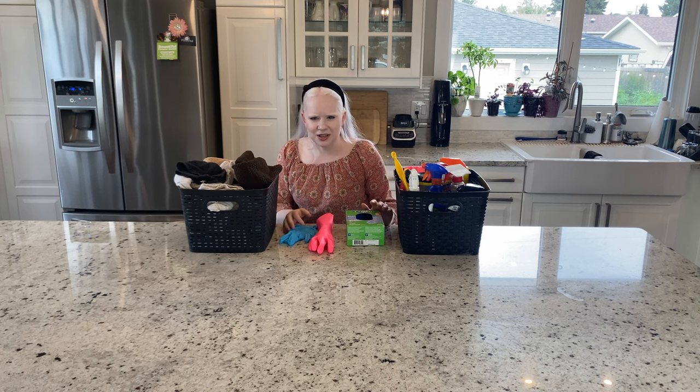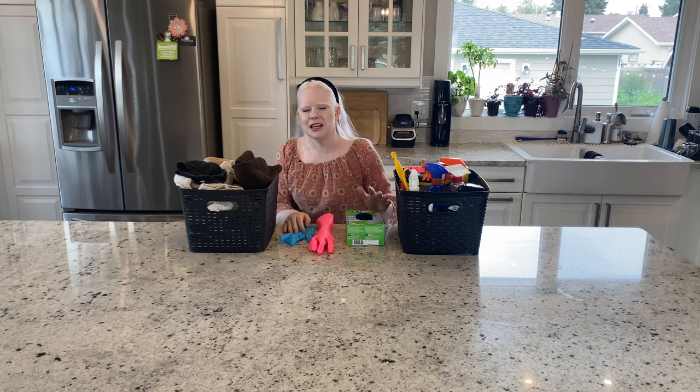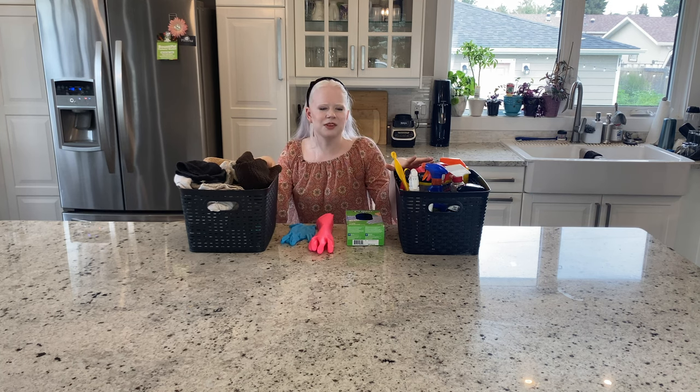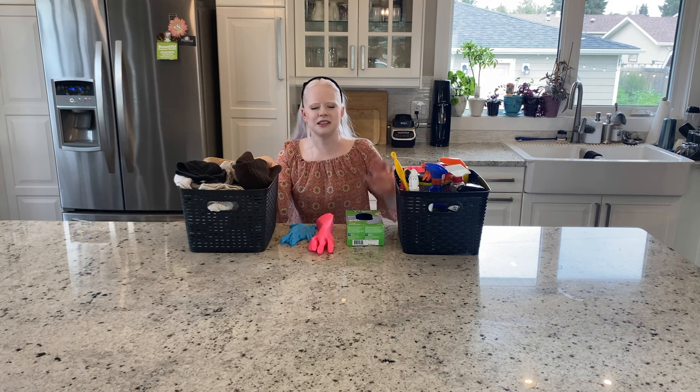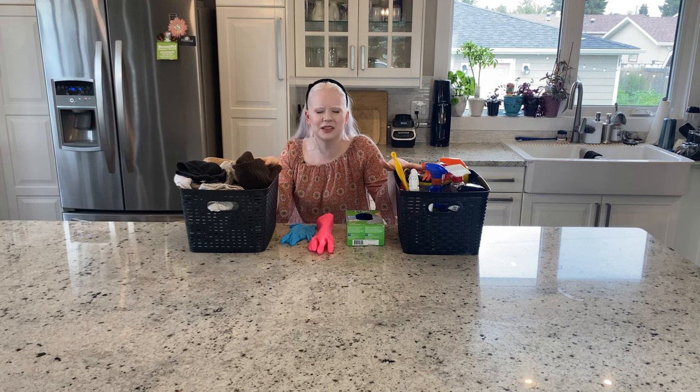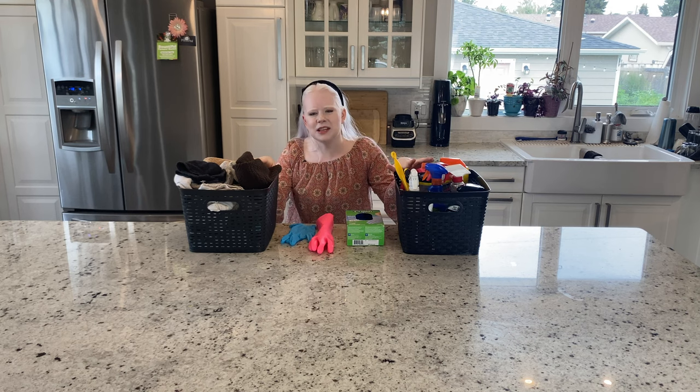There are a thousand and twenty-seven ways that will probably work to get your place clean, so take whatever I say with a grain of salt, and absolutely share your ideas, your tips, your techniques down below, so we can grow, learn, and come up with solutions together. Today, we are going to discuss countertops, dusting, mopping, vacuuming, doing dishes, and all of the general household chores that you'll probably see most people doing, and how I've adapted those chores for me as a blind person.